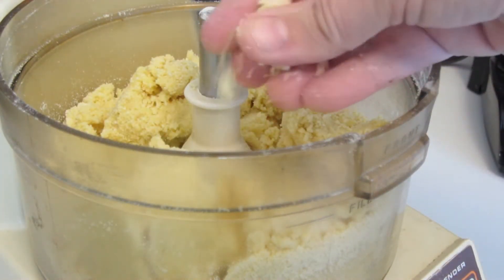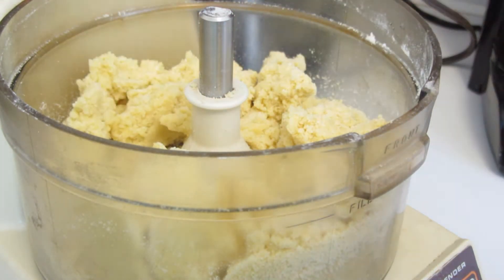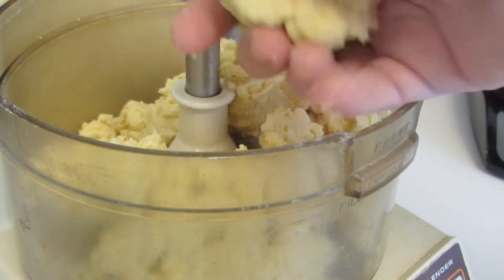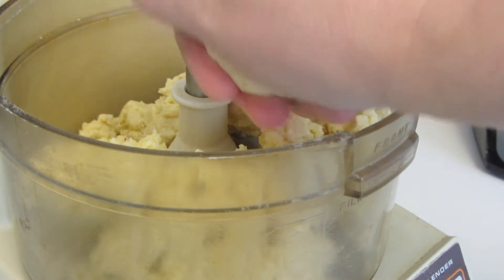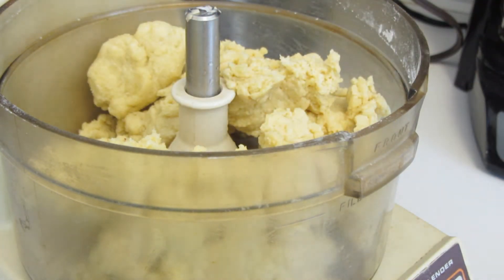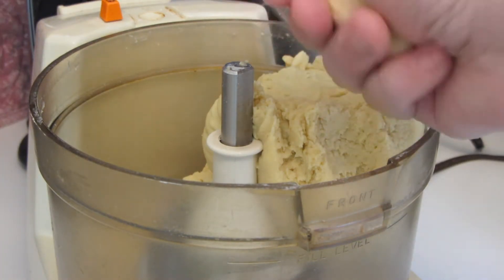As you can see, this is a dry and crumbly pasta at this point. I'm now going to begin adding water one tablespoon at a time through the chute. I only had to add three tablespoons of water. As you can see, this is a nice play-doh consistency. I'm now going to let this mix for one to two minutes.